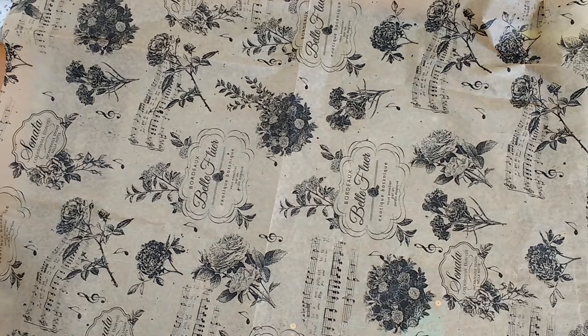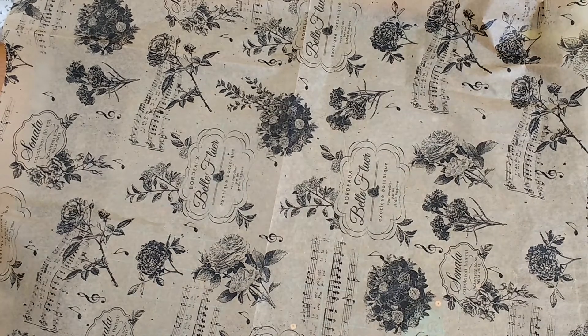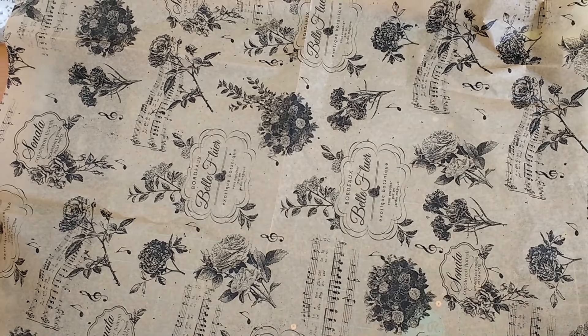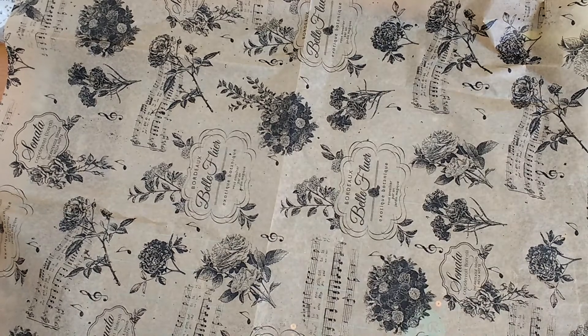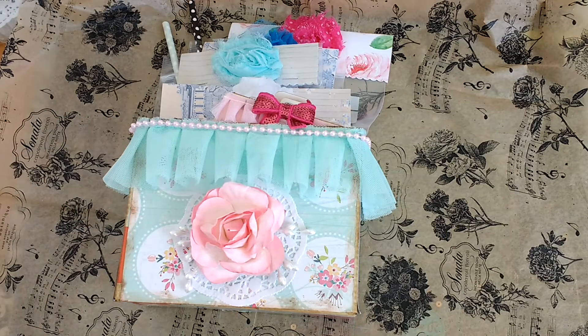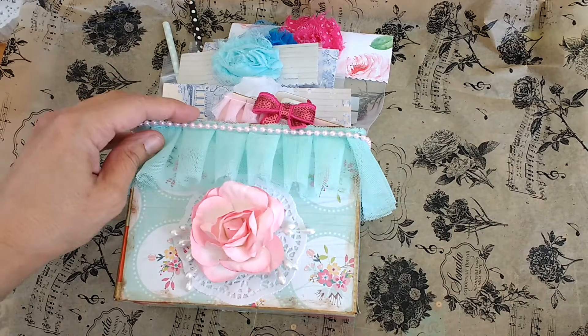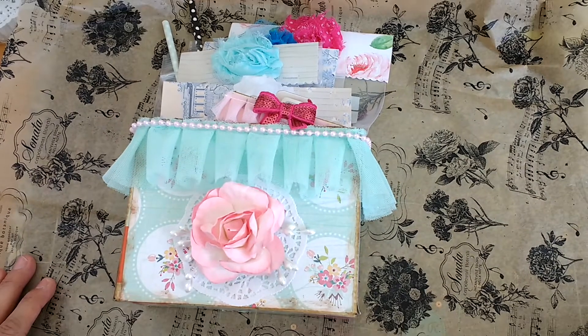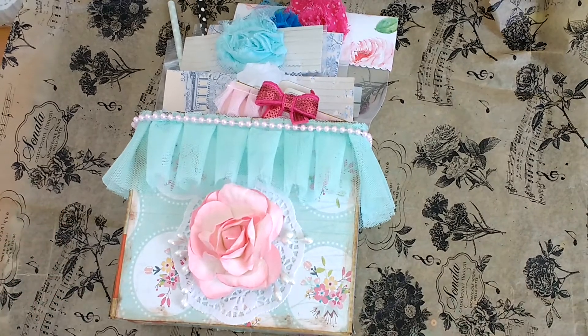Hi everybody, it's Liza from Liza's Paper Passion. Another swap in a group for loaded envelopes galore. This one is actually not a loaded envelope — it's a wand and clip swap, which of course is based on a paper clip, but I wanted to show you how I packaged it. This is ready to ship out to my partner Wanda Ortiz. Anyway, this was again in Anna's group loaded envelopes galore, and she thought it would be fun to set up a swap for wands and clips, so let me go ahead and show you.